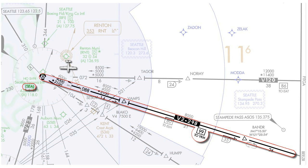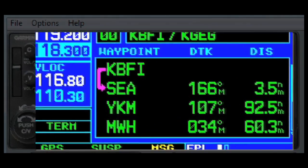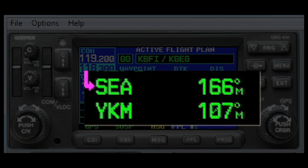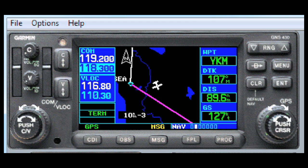First off, you have to know where Victor 2 is. Given the clearance, there's a good chance it's already in your flight plan. Here, Victor 2 is the leg between the Seattle VOR and the Yakima VOR. So what do we have to do to get this Garmin GNS 430 to sequence along that leg when we intercept it? Nothing — it'll actually do it on its own. As soon as the airplane comes close enough to that leg, it should re-sequence, and then you can turn on your autopilot and have it follow along the rest of your flight plan.